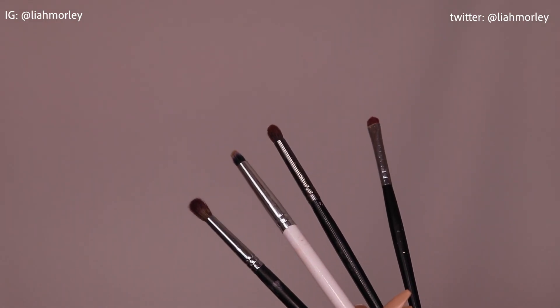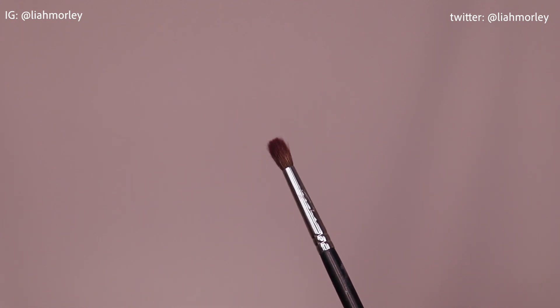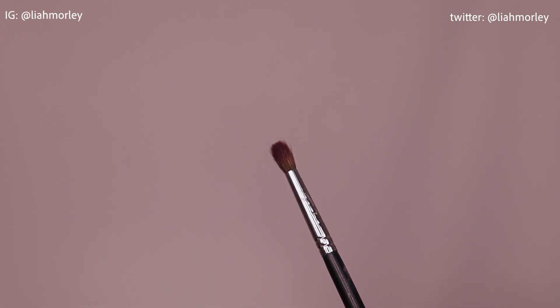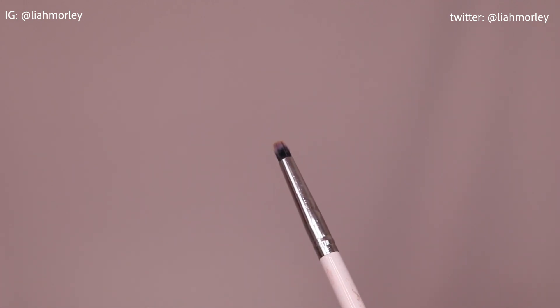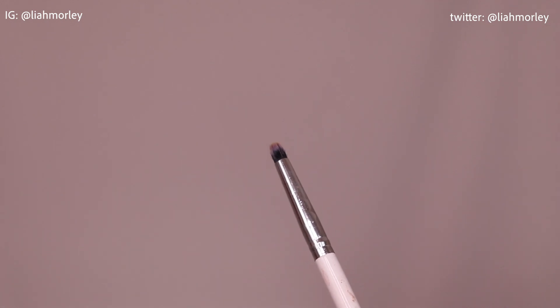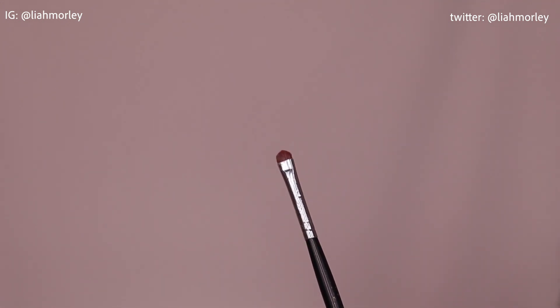I thought I'd pop in my four favourite brushes for doing small blends like these. The first one is the Morphe M506 brush — I don't actually use it in this tutorial but it's my holy grail blending brush. The second is the Colourpop E12 brush which is a very precise bullet brush. It doesn't blend shadows but it's definitely a great brush for packing them on. The next is the Morphe E36 brush which does a similar job to the Colourpop E12 but blends the edges just a bit more, making it a great precise blending brush as well.